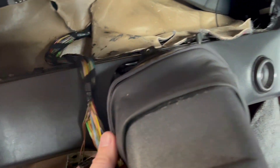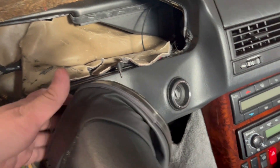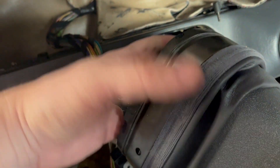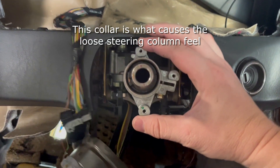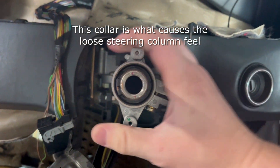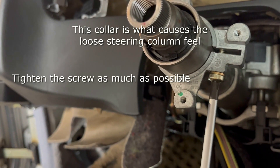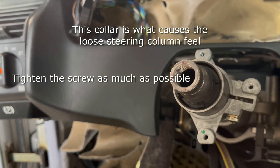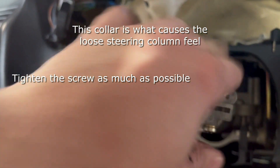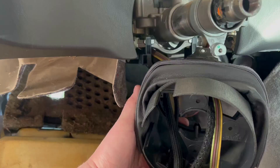Now you can carefully pull this whole assembly off of the spindle, and once you do that you'll have access to this collar that is the source of the loose steering column feeling. This piece is what all of the screws that hold the wiper stalk and other components go into, so you're going to want to tighten the screw on the bottom to make it as tight as possible so that you don't have that problem again.